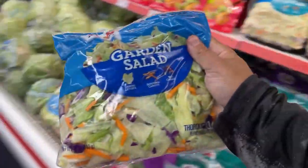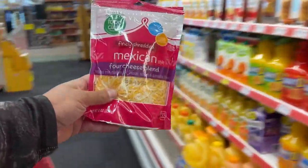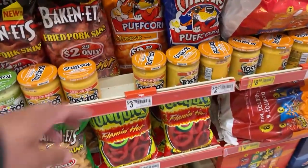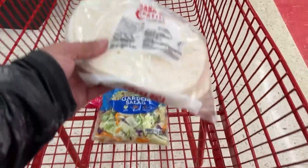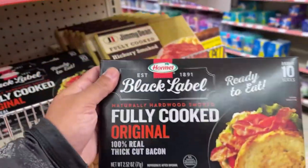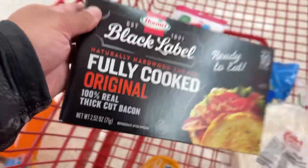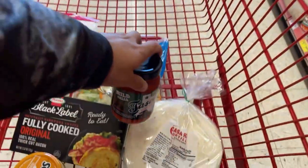I woke up this morning craving fish tacos. I don't know why — I haven't had fish tacos in a while — but the second I woke up I was like, fish tacos, it has to happen today. So I'm at the store right now getting some ingredients. Pre-made bacon, ready to eat — interesting, let's try it. All right, so I got all the ingredients; now we just need to go catch the fish.